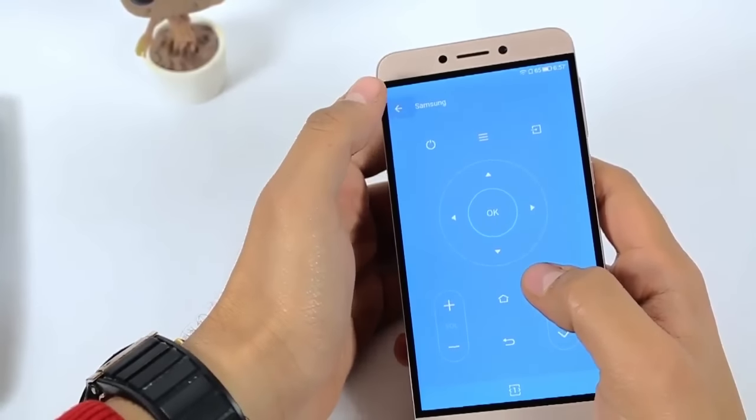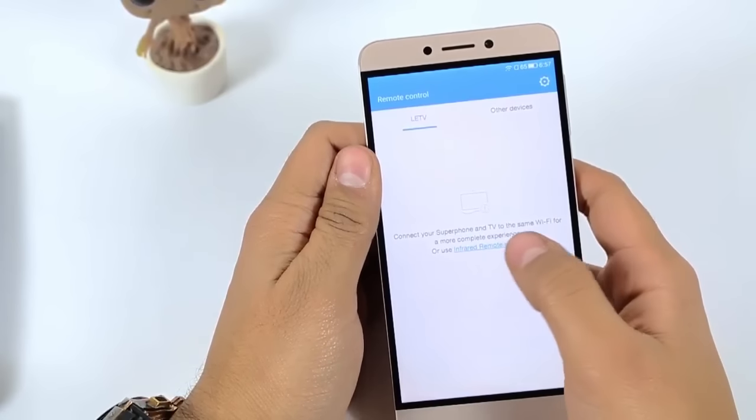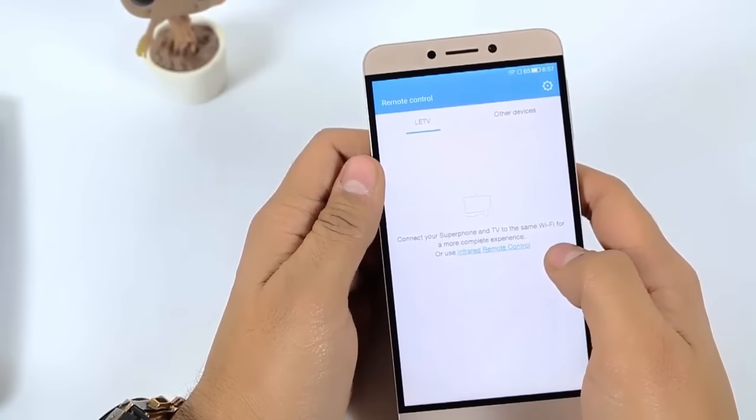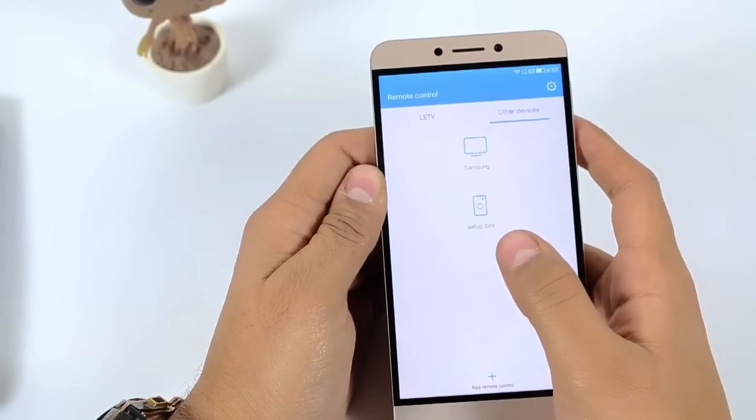It is showing 'connect your smartphone and TV with the same Wi-Fi,' but right now I'm not having a smart TV, that's why I'm not able to connect Wi-Fi with the television. Now I come to the other devices where I've already added some devices.